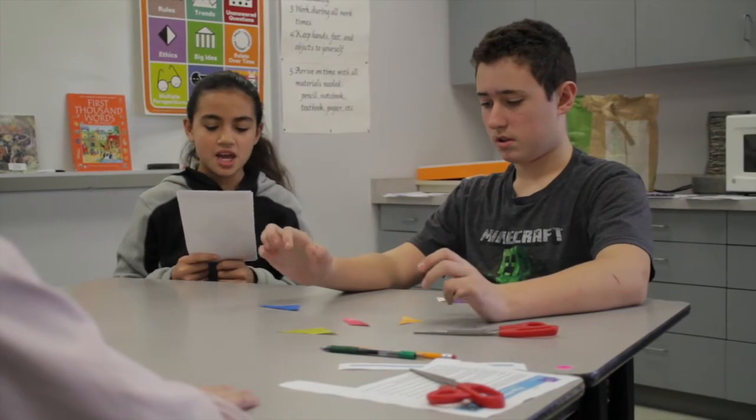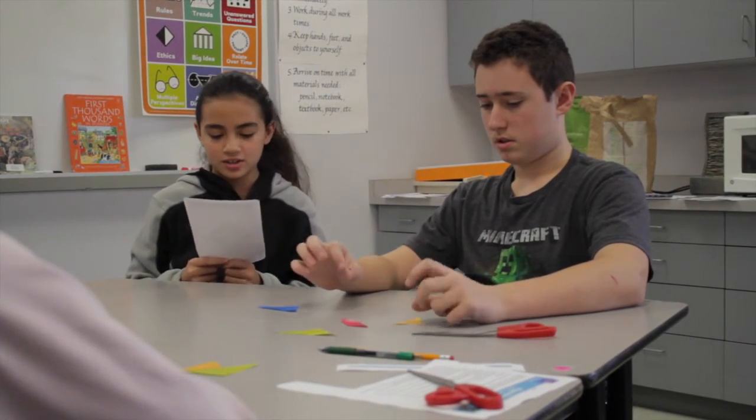Your students will receive patterns that they have to explain to their partner using only words, and their partner has to try and figure out how to place their Tangrams to match the picture that the partner is reading from. This is a fun warm-up activity and can take anywhere from 15 minutes to a half an hour.